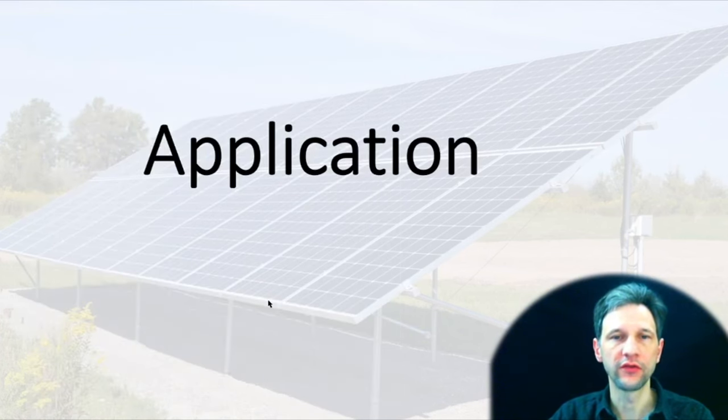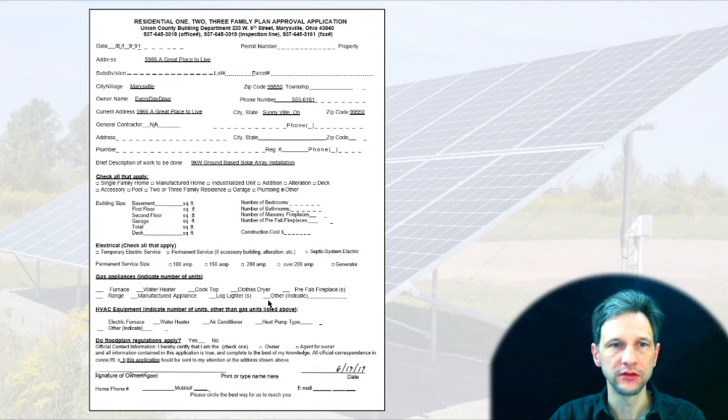Then I filed for the application. It was a pretty simple application for a building permit — I just had to put in that it was a ground-based solar array. It's kind of in the 'other' category. I filled out the details they needed and submitted that with the rest of the documents.